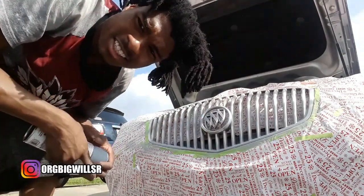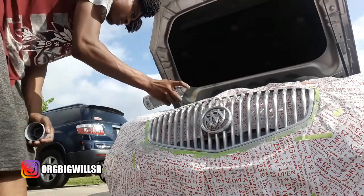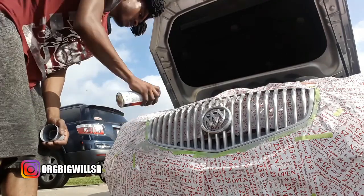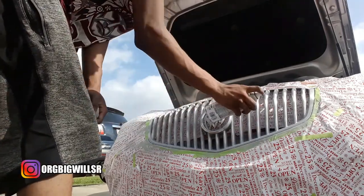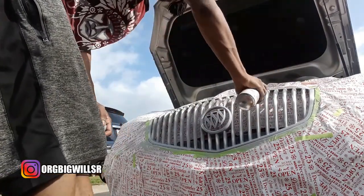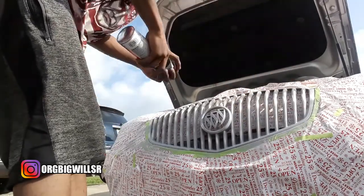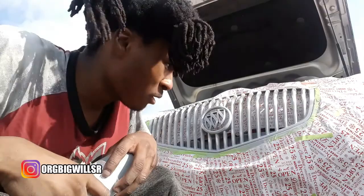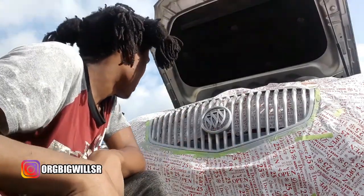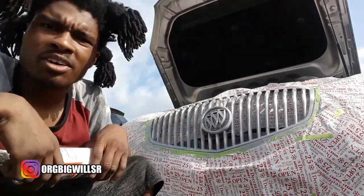I know y'all probably hate what I just did, but I do what I want. I gotta wait like 10 minutes in between each coat — this is just the first coat. After this we're going to apply the second one, and after that the third one, and then we're going to go ahead and spray that paint on.